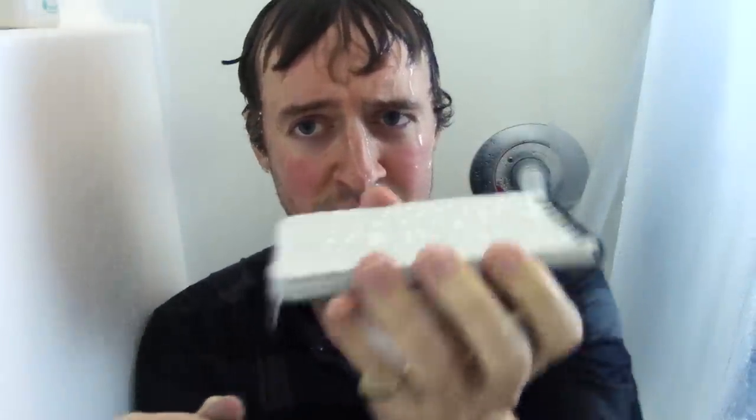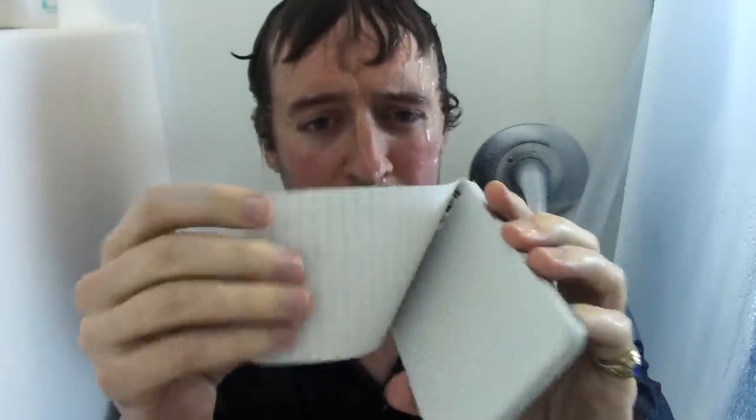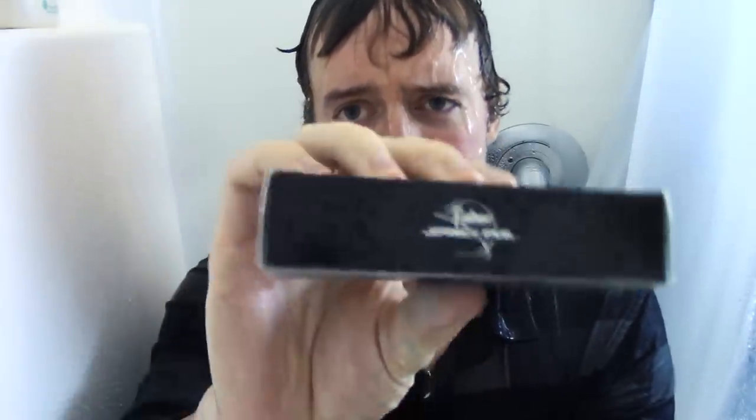It seems to be holding up alright in the water — the water beads up on it. I don't know if you can tell, it's kind of rolling off there, but it still feels like normal paper. Interesting. Alright, we're in our rainstorm now and the pen we're going to be looking at is the Fisher Space Pen.